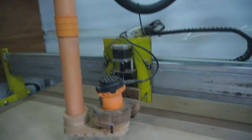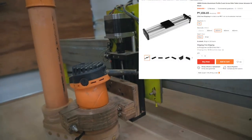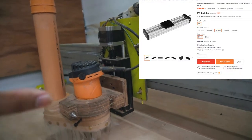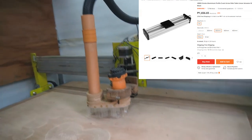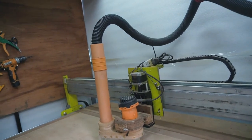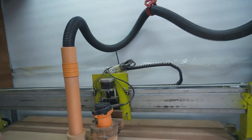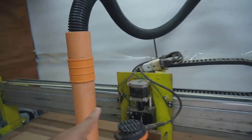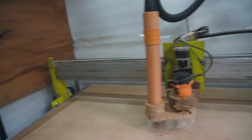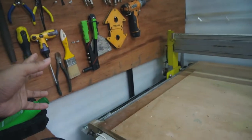For the Z-axis, I bought a pre-made linear actuator, but unfortunately it's very small so the cutting capacity is only 50mm. I plan to upgrade that in the future. I also added limit switches so I can home the machine to a reference position.